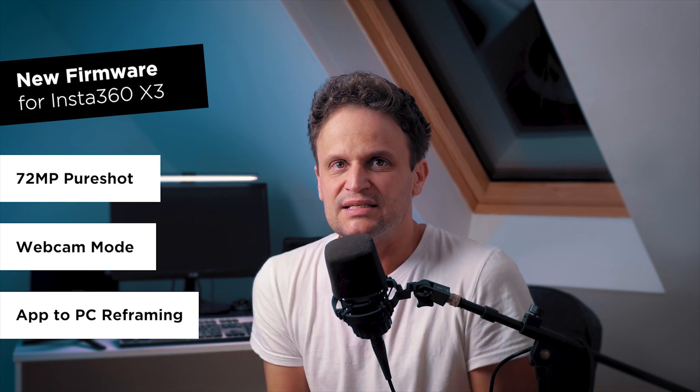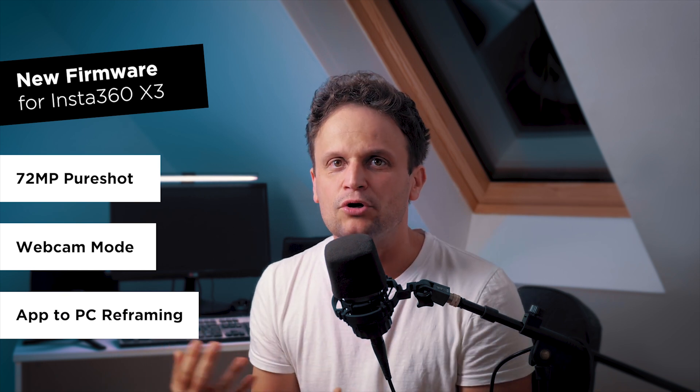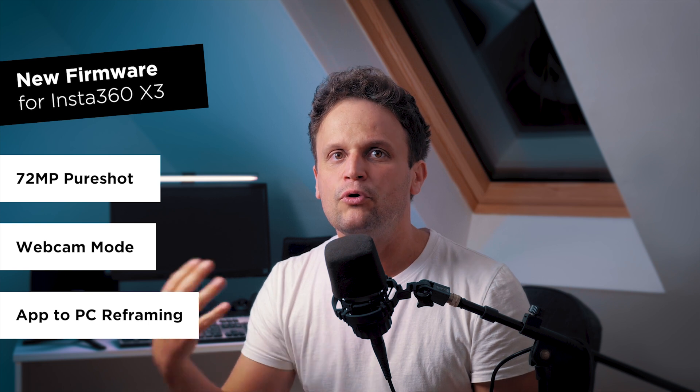A new firmware update has arrived for Insta360 X3 with a feature many of us have been waiting for. I already posted some dedicated tutorials about live streaming in 360 with all the updates during the years, but finally webcam mode is here, which means we can use our 360 camera even for two-way communication, not only for broadcasting.